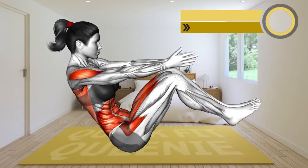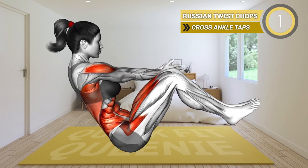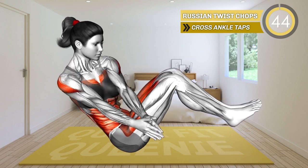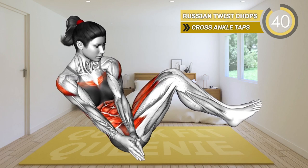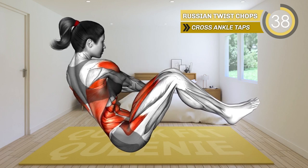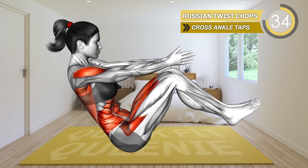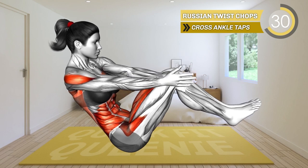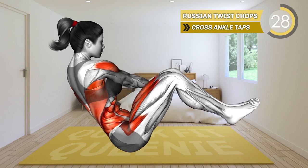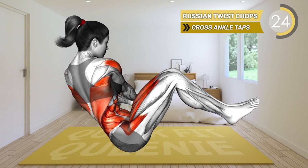Let's start with this exercise. Sit on the mat with your knees bent and feet lifted off the floor. Extend your arms in front of you at shoulder level and press your palms together. Slightly lean backwards. Now bring your arms to the left side and to the right side. Alternate between the sides.